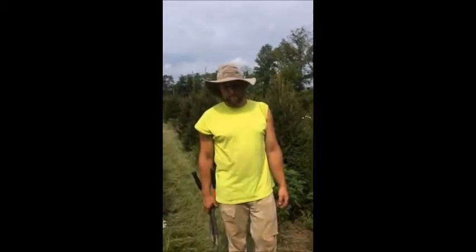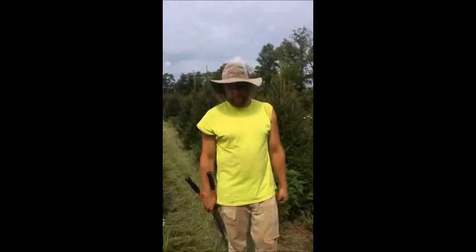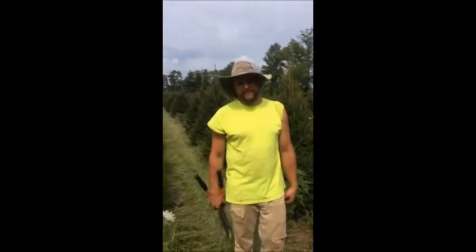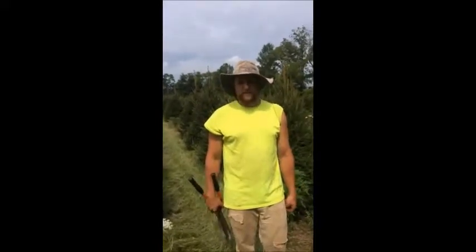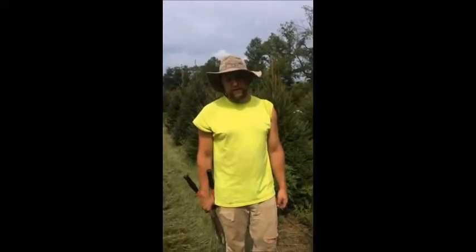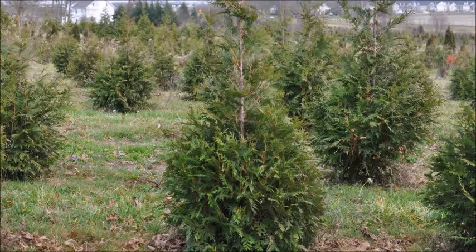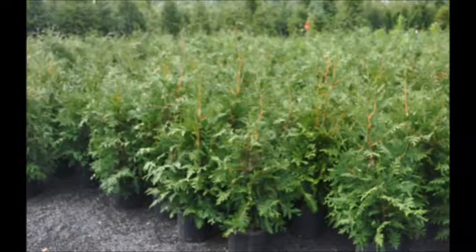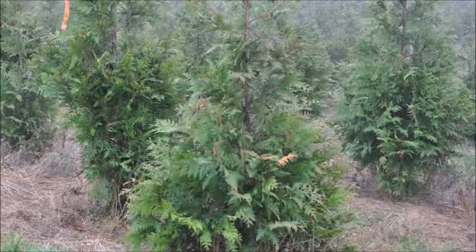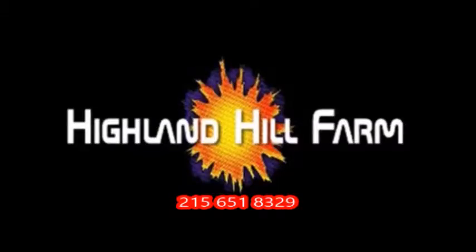And you're located at? We're located at 5275 West Swamp Road in Doylestown, Pennsylvania. And if people want to call you, what number should they call? My cell phone number is 267-446-2376. This video was produced at Highland Hill Farm. We grow and sell screening and buffering trees in Bucks County, Pennsylvania. And these are our green giant arborvitaes. Call us for your screening tree needs at 215-651-8329.